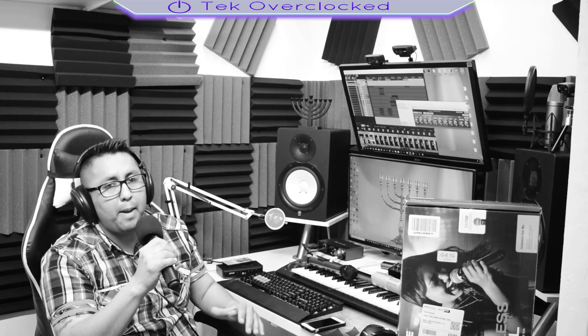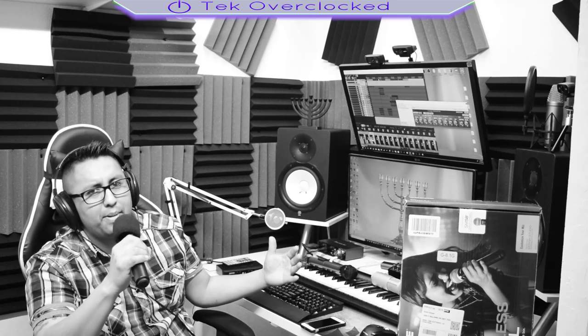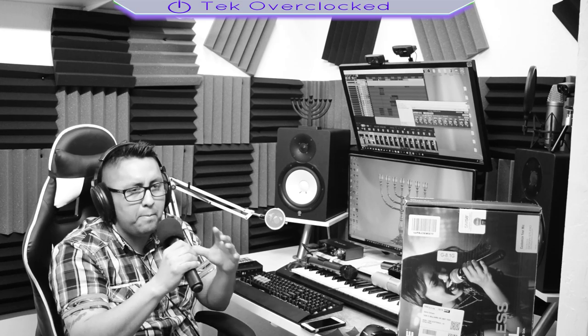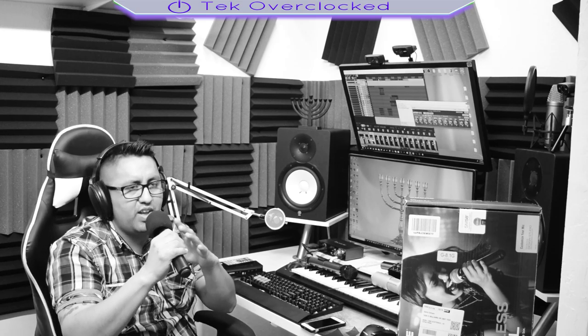Hey, instrumental. Like if I was rapping — just imagine that I'm rapping, right? And how it sounds, it just sounds great. The highs, the mids, the lows — it just sounds fantastic.